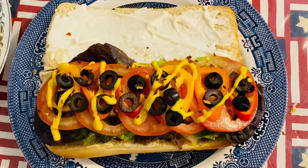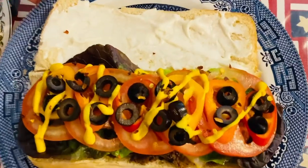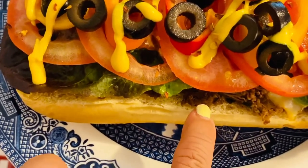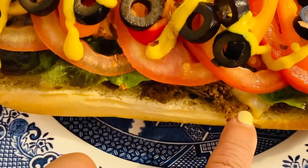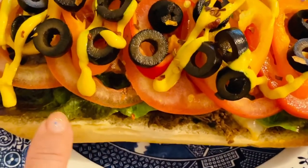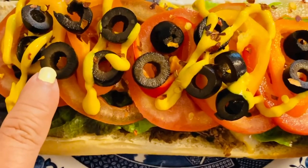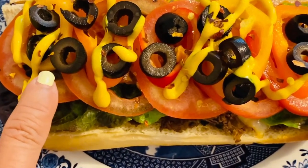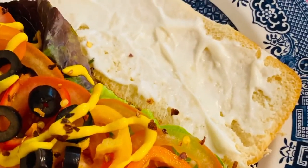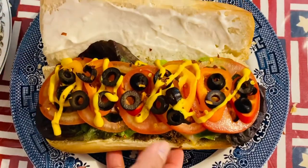So this is our beautiful sub. Oh my gosh, this is just so exciting — look at the color! Look at the layers of our sandwich: the steak, the cheese, the lettuce, tomatoes, sweet pepper, and of course our beautiful black olives, drizzled with yellow mustard. Now we're just going to close it in the middle. That's what we're looking for — that's amazing.